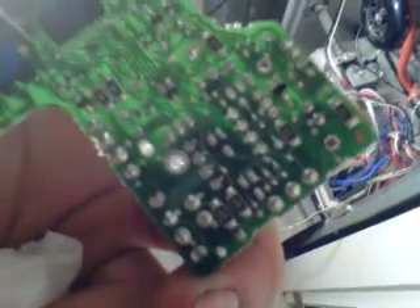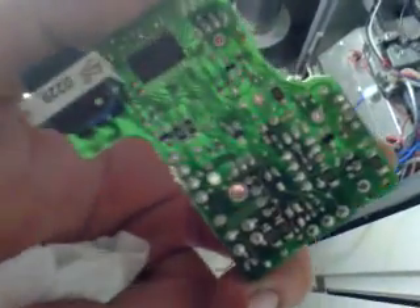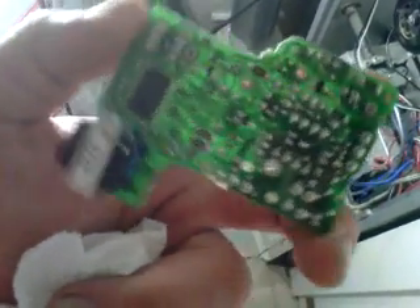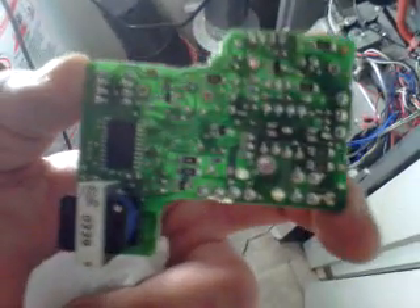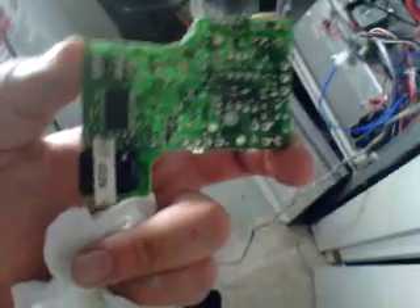I'm going to hit all the bigger connectors and the bigger pin devices. I'm going to stay away from the surface mount. If I have to go there — I really hope I don't — there is a special device that you need to reflow solder on surface mounts, which I do have, but the average layman is not going to be able to get his hands on that.